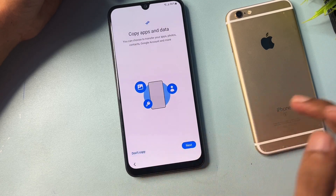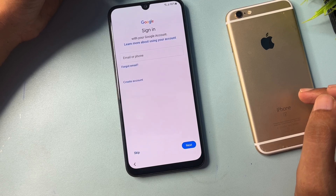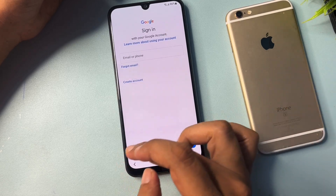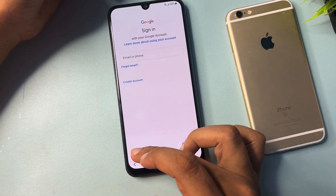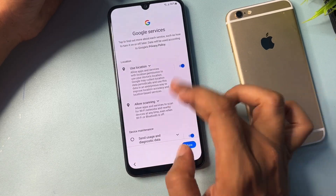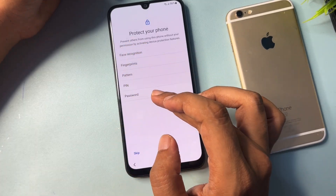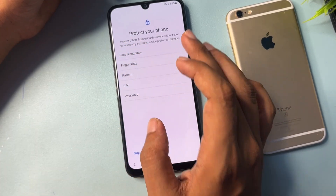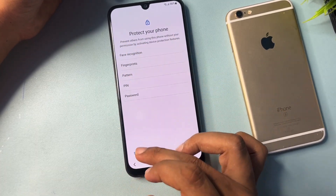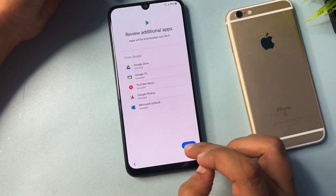Tap Don't Copy when prompted. Now you will see a Skip option appear — click on it. Tap Skip, then Agree and Accept. If you want to set a new PIN, pattern, or password lock here you can, but if you don't want to, simply skip this option.